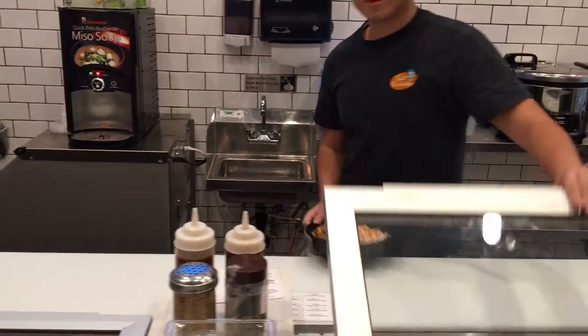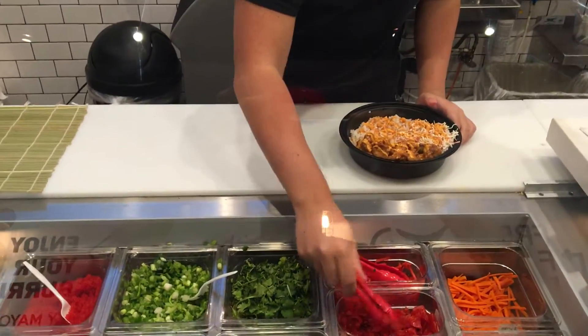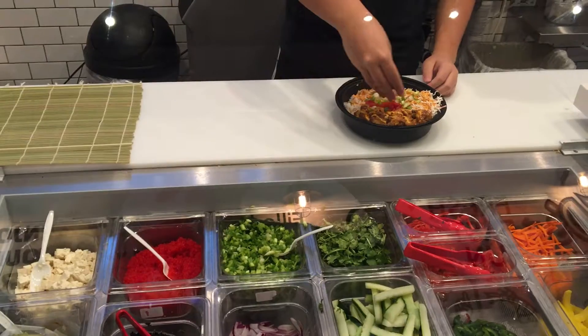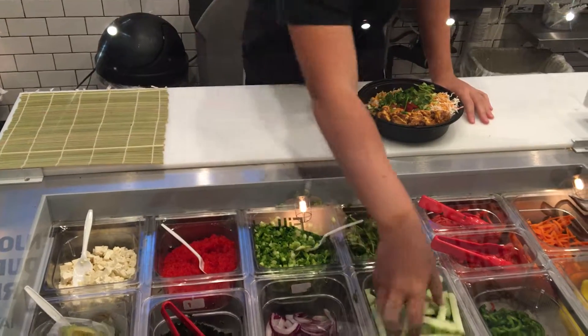Next up, we are moving on to our vegetables. Some cilantro, green onions, some cucumbers.